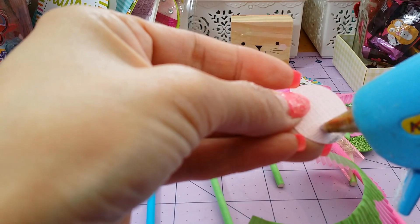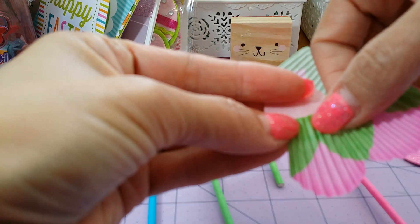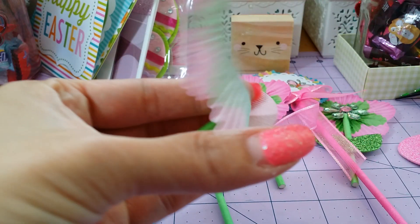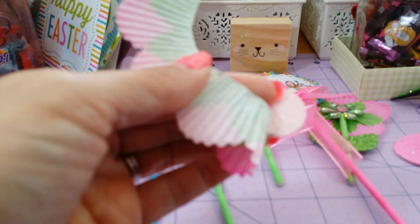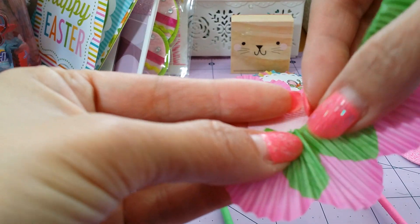Let's go ahead and put our glue. And once again, we're going to work this in. They came out so cute and so springy.